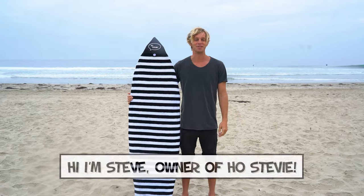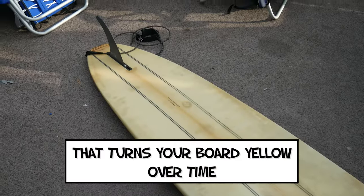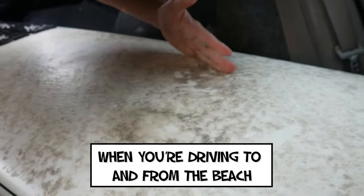Hi, I'm Steve, owner of Hostevie. This is our surfboard sock. It protects your surfboard from dings and UV sunlight that turns your board yellow over time, and it keeps the wax from melting off your surfboard onto your car's interior when you're driving to and from the beach.